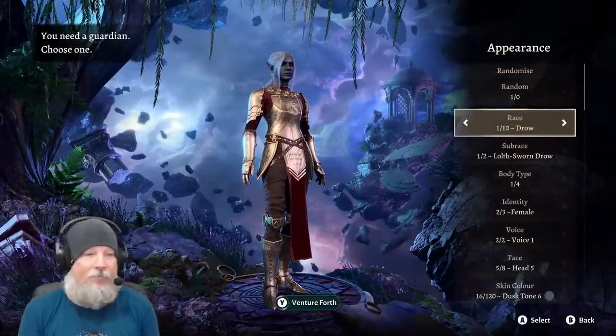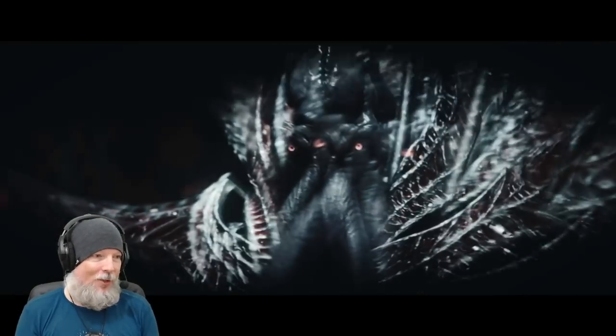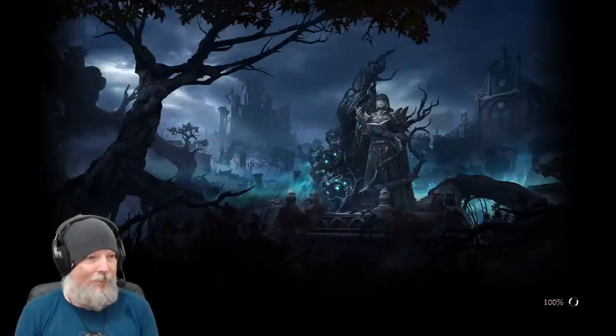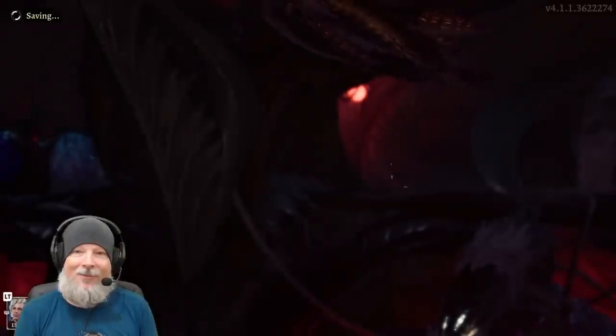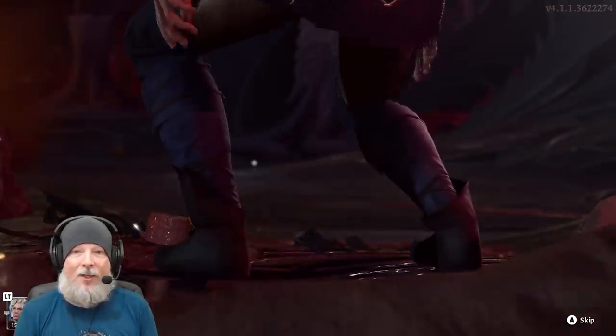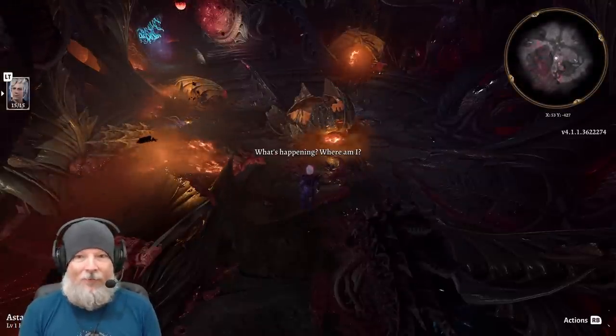I'm going to say Venture Forth — hold Y to Venture Forth. We just want to get into the game so I can show you what the controls look like. I'm going to skip this cutscene, we've seen it a million times on the live stream. Load times are so much better now, everybody. For this one I have to hit A to skip since it's just the pod jump.